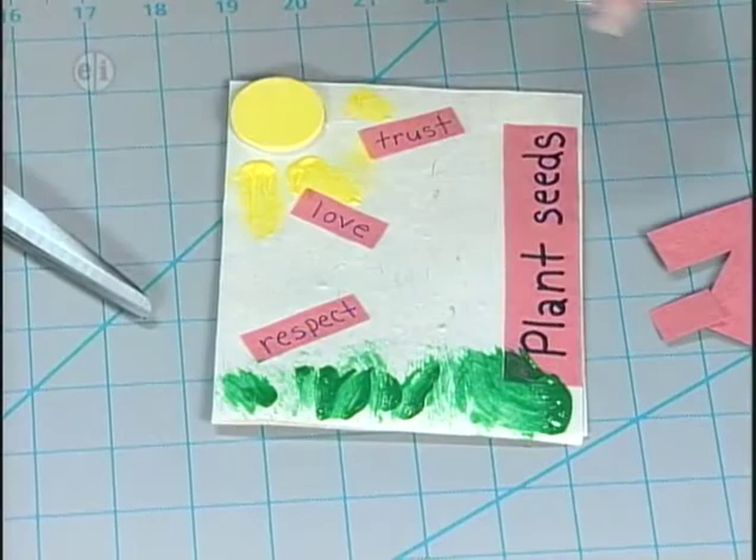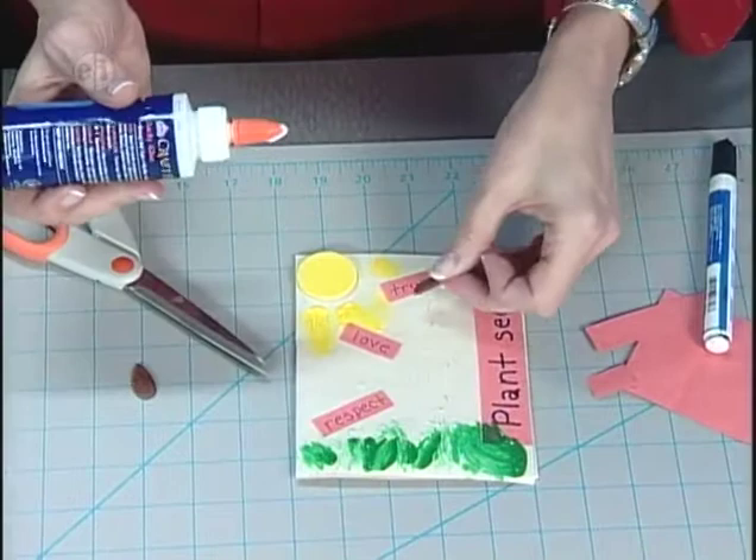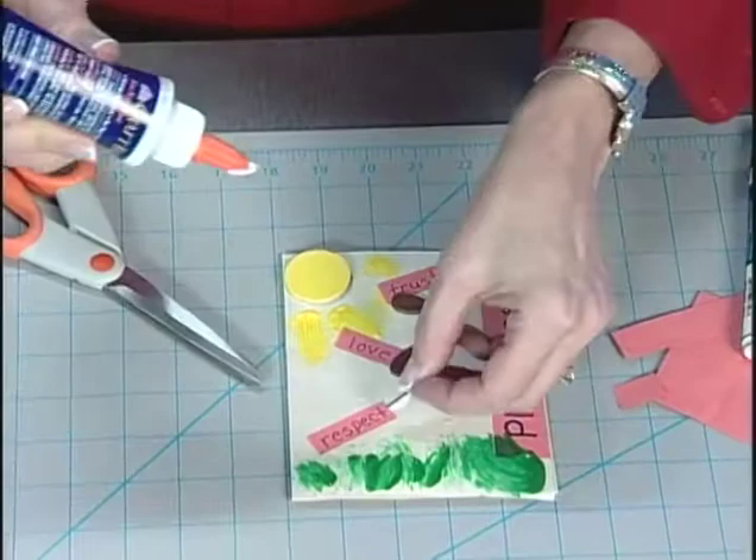The next step is to add the seeds. Take the three brown teardrops already painted, put tacky glue on each one, and place a seed for each sentiment — so trust, love, and respect each get a seed. Now the front of the card is completed.